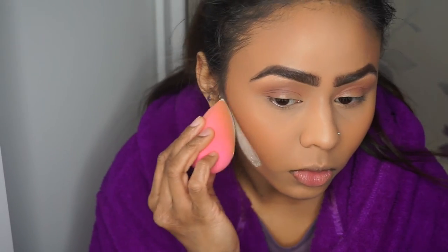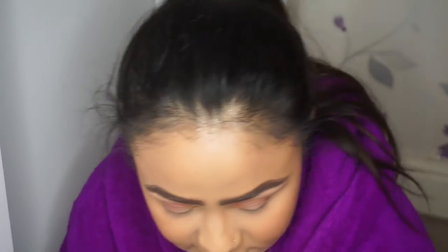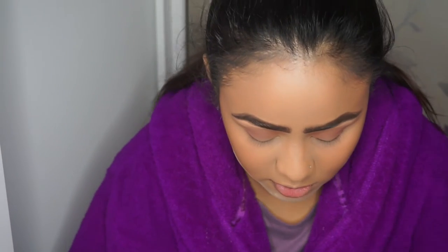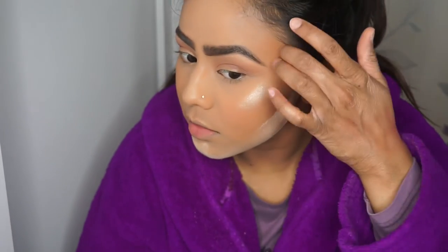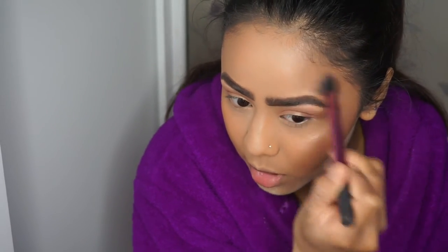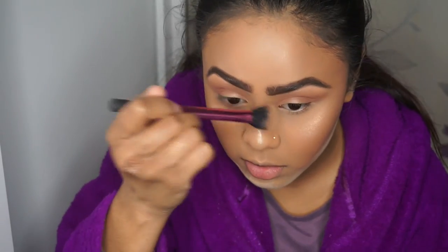I'm also going to take it under the jawline, and then I'm just going to bake under my jawline to make it look more clean. Now for highlighter I'm going to use my Anastasia So Hollywood highlighter - I'll get my setting brush from Real Techniques and apply that onto the highest points of my face, making it into a C shape above my eyebrows, and then on the nose.